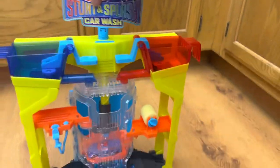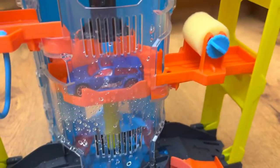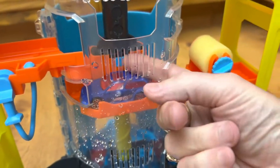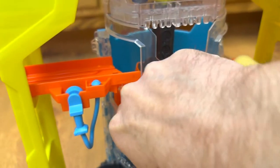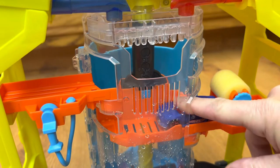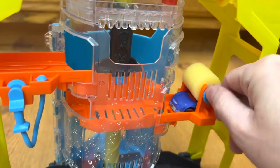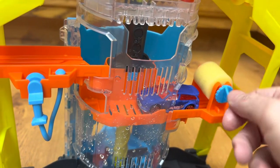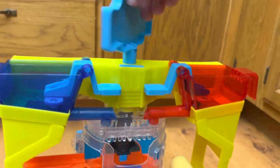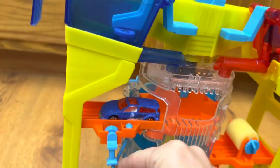The next step is we turn this crank again and bring the car up to the next level, which looks like the dryer. Now that we've got it washed, we go to the dryer. Turn the crank, get the car through the dryer, turn it back — the car is technically dry. Then we raise the car up to the next level and it looks like we've got a buffing machine or waxing or something.